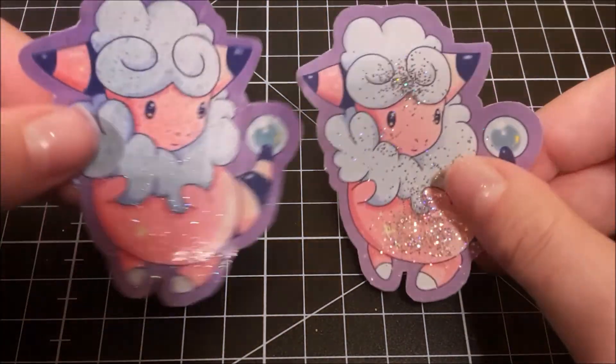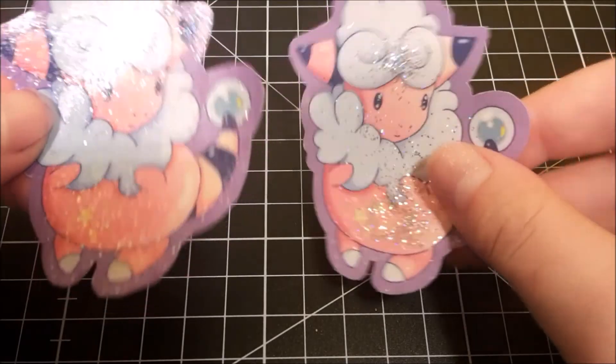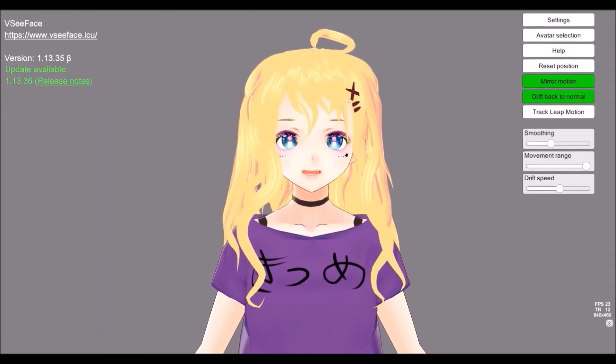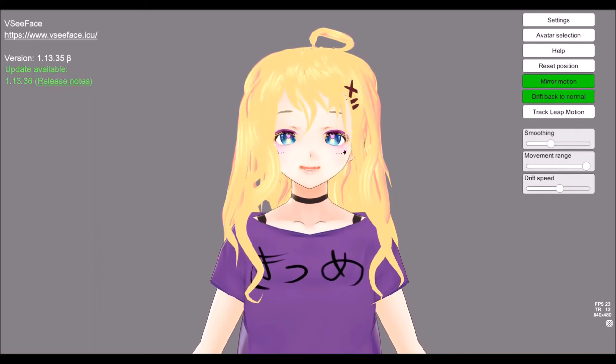They both look really pretty, at least that's my opinion. This is the end of my video. Let me know which one of the methods is your favorite in the comments below. I hope you have a great day. Bye!